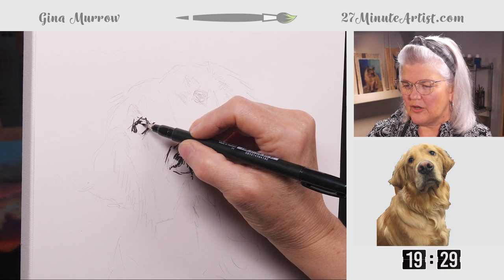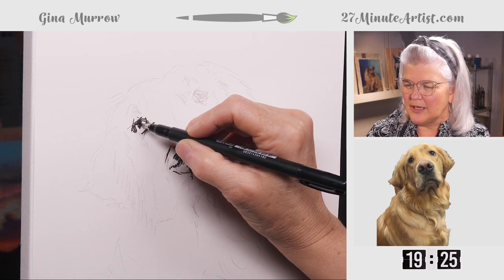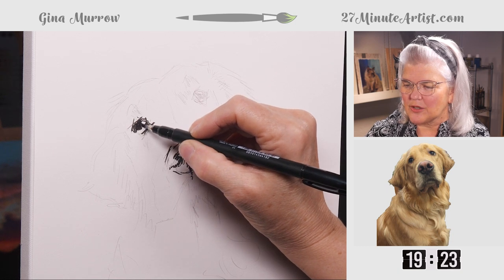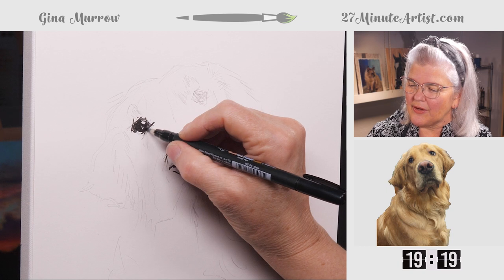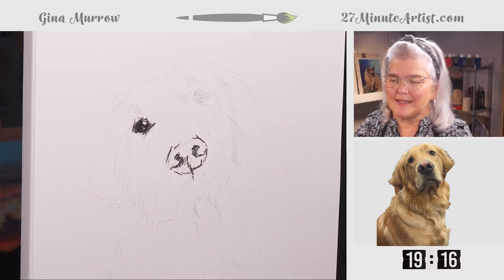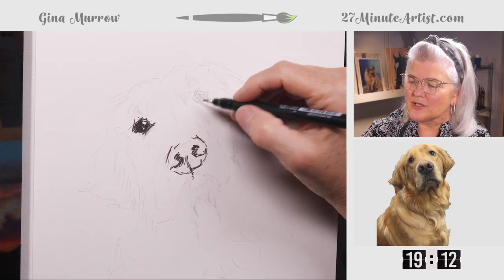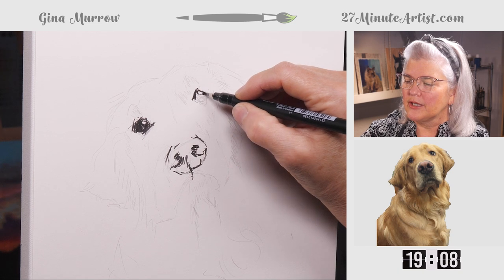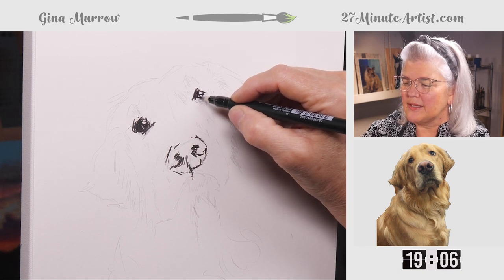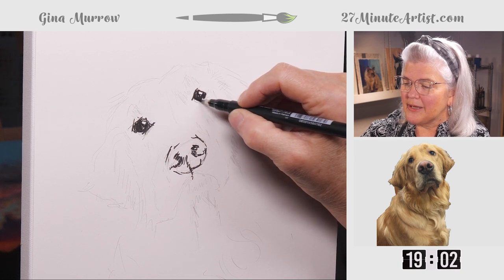Let's color it in. Some people leave the eyes to the end since they're the funnest part to do. For a quick sketch like this, I like to go ahead and put the eyes in — it gives me a feeling of knowing where the animal is. I kind of missed leaving some white space, so it's going to look like he's looking at me instead of over my shoulder like he is in the reference. Not a big deal — we're still going to make it look like Groot.